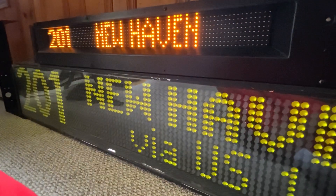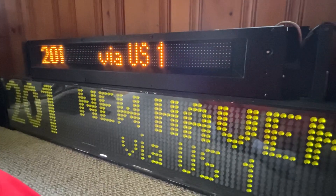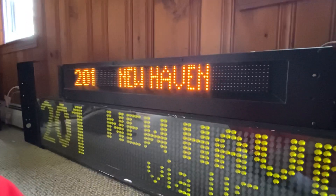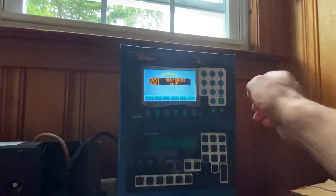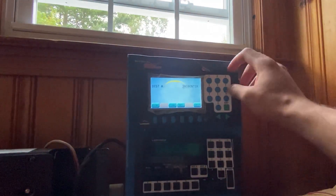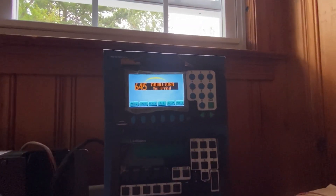I accidentally mismatched the wires so the ODK-4 wasn't sending data. But as you can see, it's the ODK-4 sending data this time. Let's try the 645 — Middletown bus turn.